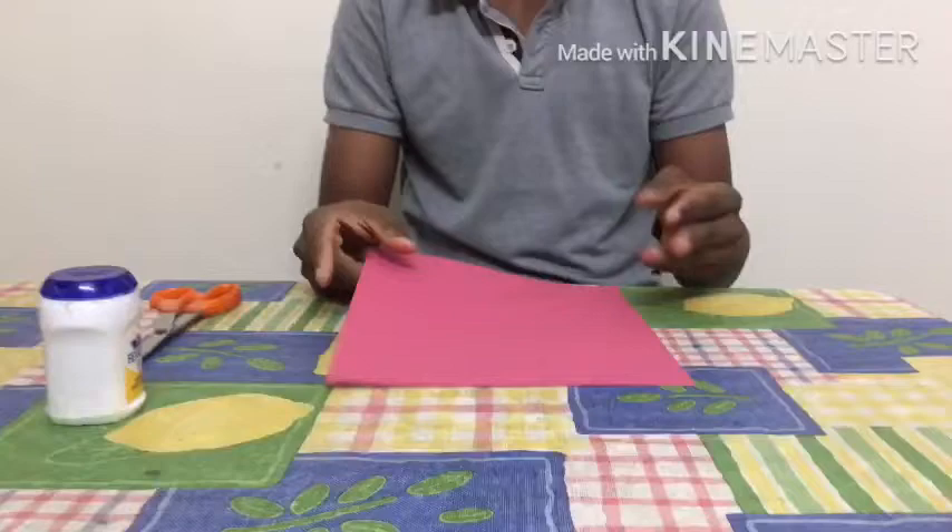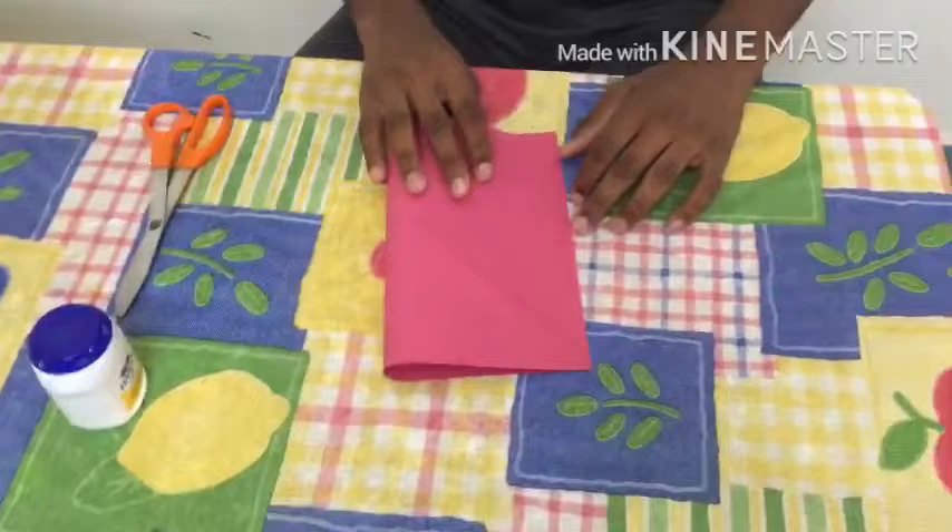Hey guys, welcome to Craft Mechanic! Today I'll be teaching you some simple tricks to make an organic butterfly. What we're going to need is glue, a scissor, and craft paper — you can have any color, but I just took red. So let's start doing it. First, make it half.